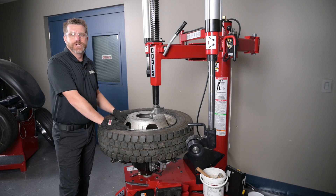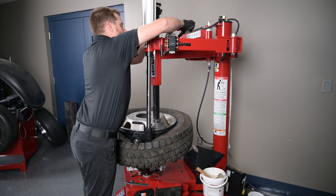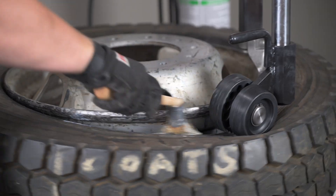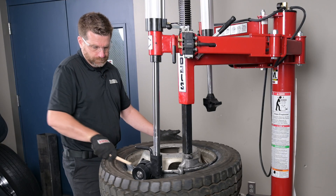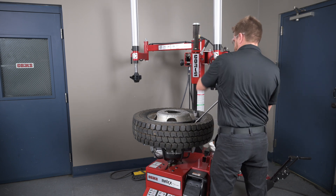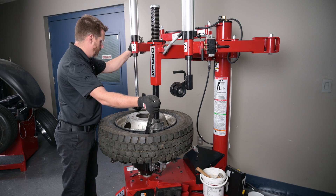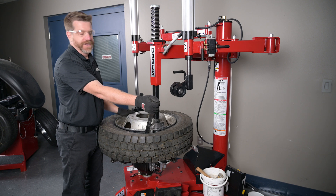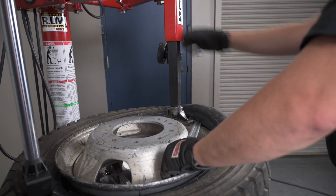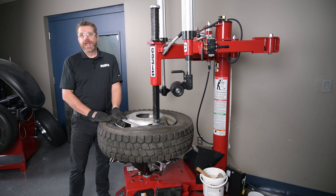Once we've got the wheel properly clamped on the machine, I'd like to use the robo-roller to push down on the sidewall of the tire to give plenty of room to adjust our duck head. Using the robo-roller is a great way to lube the top bead on any tough tire. Leaving my robo-roller in place gives me plenty of room to insert my tire tool. Once I have my tire tool properly placed underneath the duck head, next I like to use my robo-arm and push down on the sidewall of the tire. That will allow the tire to pull itself into the drop center when I pull the bead of the tire over the duck bill. You can see this tire is fully pulled into the drop center and now we're ready to dismount our top bead.